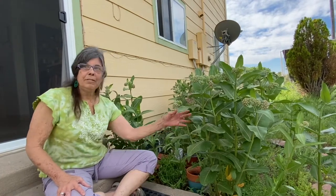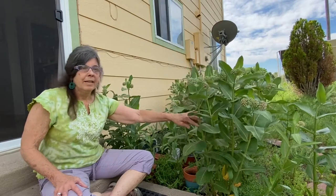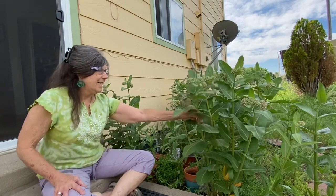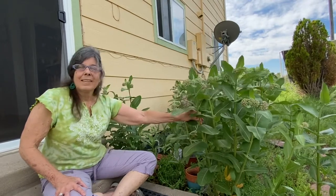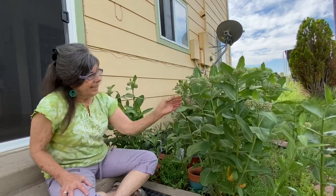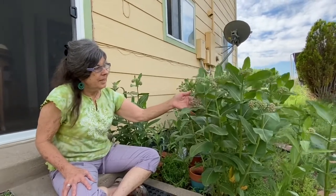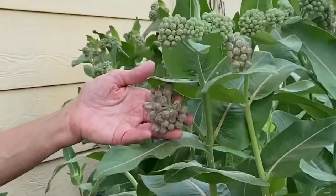What I want to talk about is a plant that is very familiar to most of you, I'm sure. It's called showy milkweed. I didn't plant this — it just planted itself. The botanical name for showy milkweed is Asclepias speciosa. Have you seen this? It's just starting to bud, and in a few days, if the weather stays nice and warm, it'll be in beautiful flower.